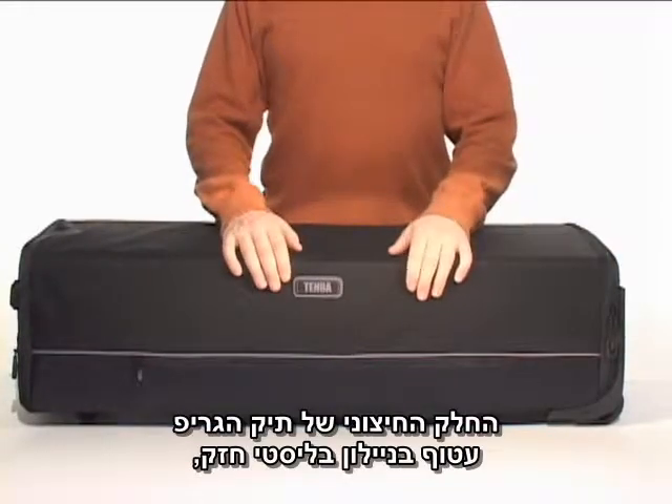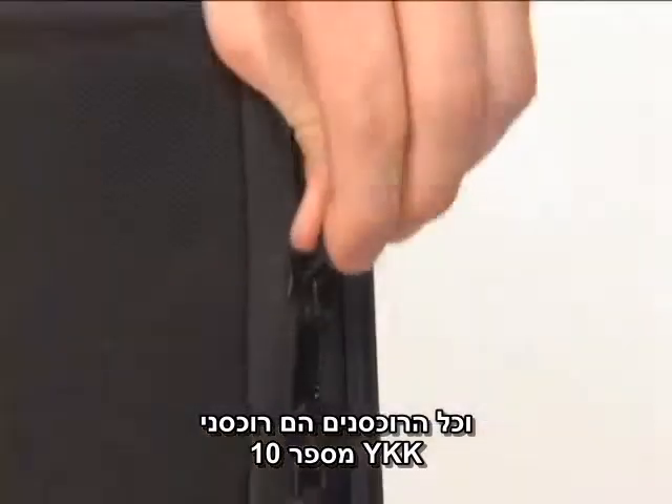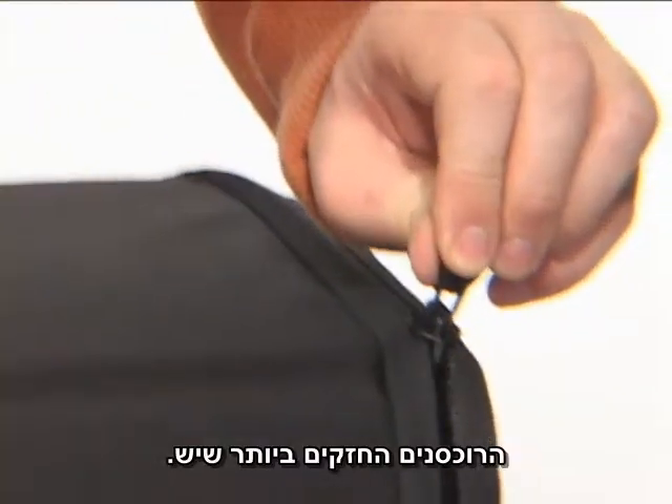The outside of the Rodee grip case is wrapped in heavy duty ballistic nylon and all enclosures feature number 10 YKK zippers, the strongest zippers available.